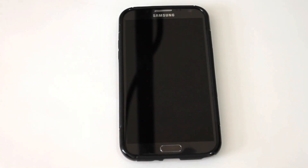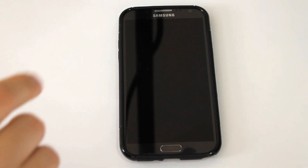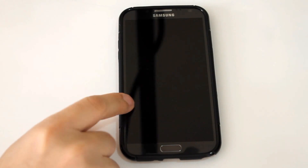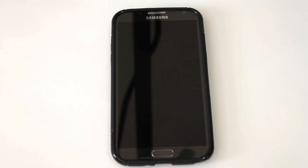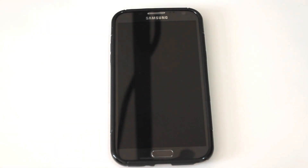Hey guys, what's going on? It's Sam with MobileTechVideos.com. We are back again with our Galaxy Note 2 N7100 and we're going to be taking a look at a brand new ROM. It's pretty cool, got some nice theming, so let's fire it up and get started.